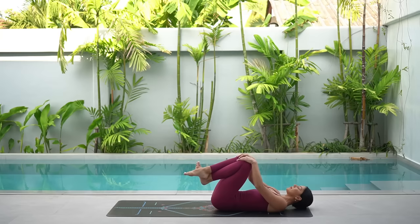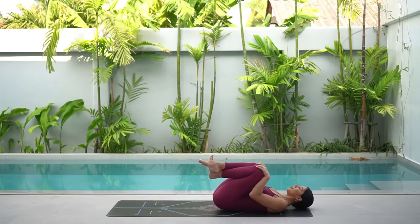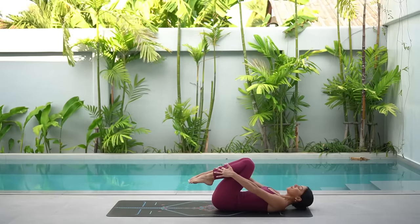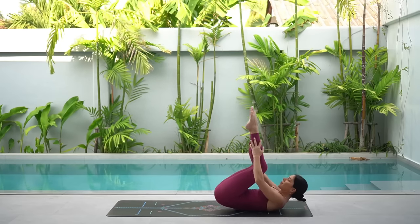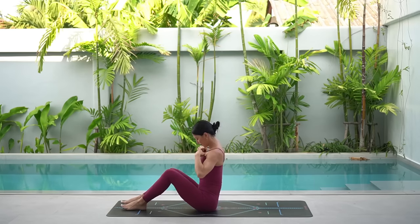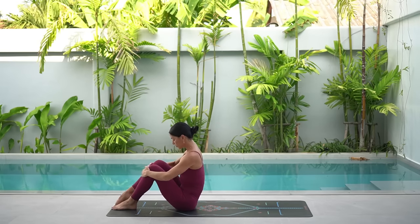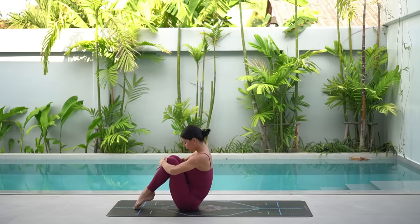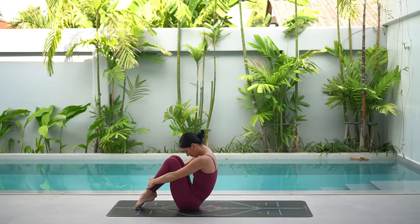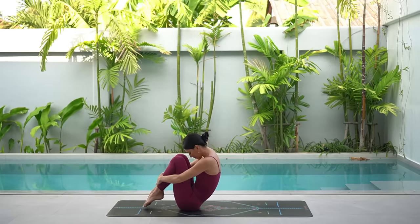Rest your head. Hug your knees in and take a quick breather. From here, hug both knees into your chest again. Lift your head and shoulders, tucking your chin in, and then rock the length of your spine up to seated. Let's perform our roll like a ball — hug your knees in towards your chest. Come up onto your tippy toes and hold on to the tops of your ankles. Tuck your chin in towards your chest, shift your weight back and lift your feet just off the floor, finding your balance.